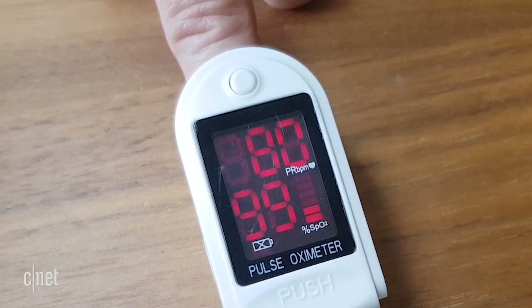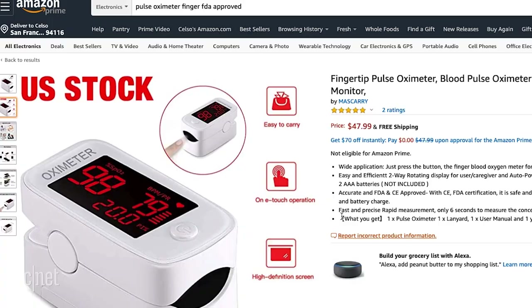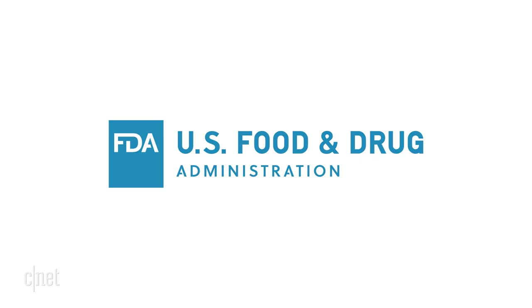An FDA approved pulse oximeter is a far better option if you need an accurate medical reading. But if you're buying online, watch out — according to Dr. David Petrino from Mount Sinai in New York, manufactured to FDA compliance is not the same as FDA approved. On Amazon it will explicitly say if it's FDA approved. You can also look for the CE mark on products from Europe, or TGA approval on products from Australia — these are similar to FDA approval and a sign that you're buying a regulated device.